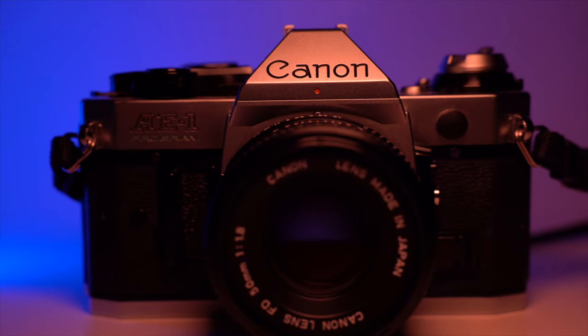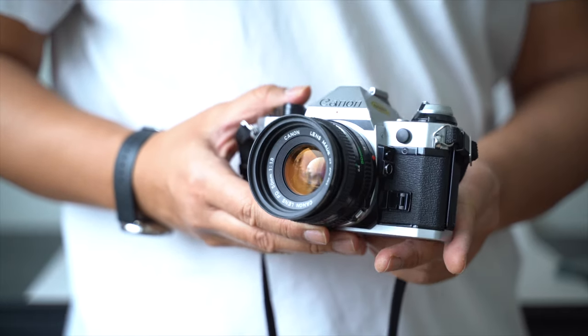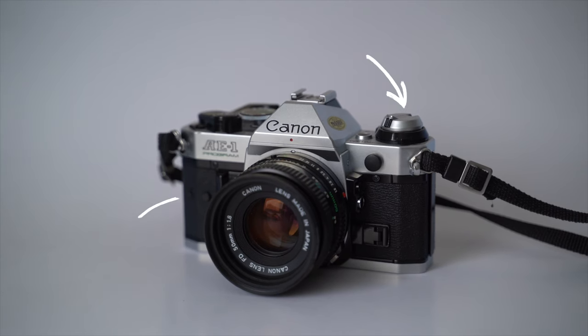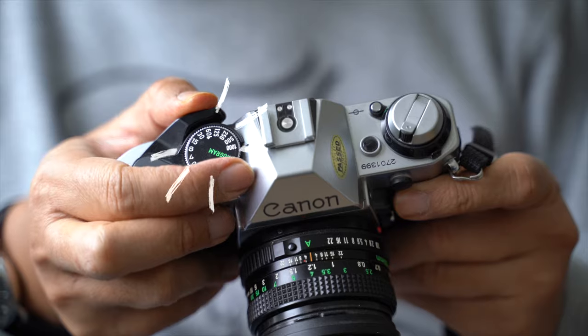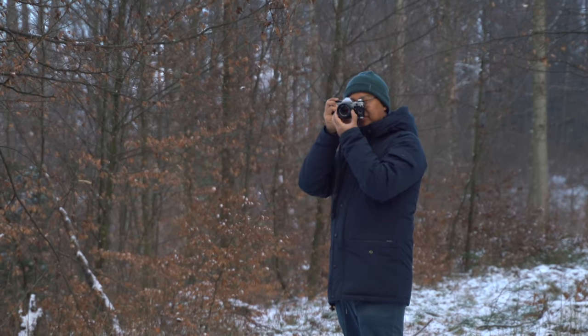How to use a Canon AE-1 Program 35mm SLR film camera. Today we'll dive into the features, functions and hidden gems of the Canon AE-1 Program — what sets it apart and how it can transform your photography experience. Sit back, relax and let's dive in.